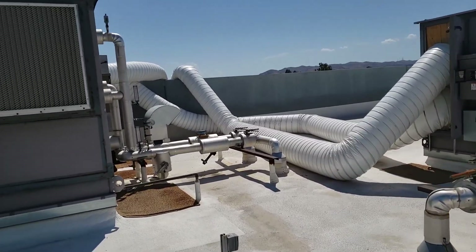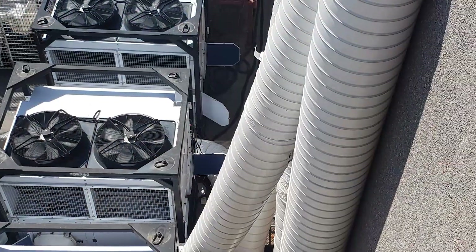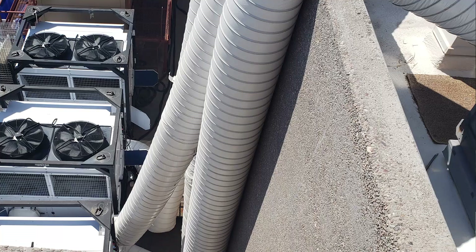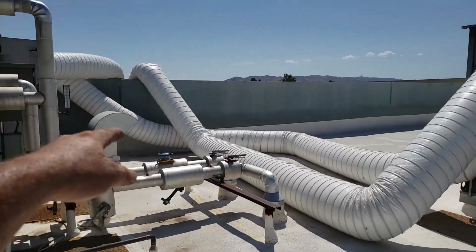They're sitting on the ground down below. I'll put some still images up on the screen of those. These units use 100% outside air, sucked through a panel, through some filters, up into these ducts coming up on the roof.